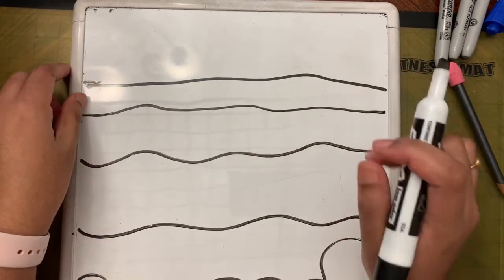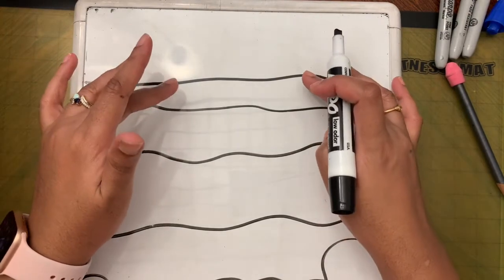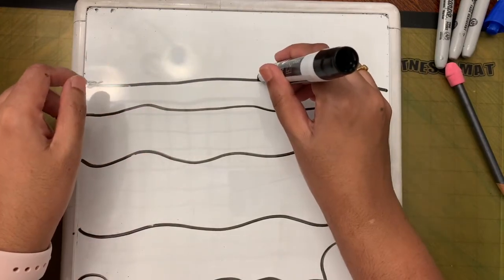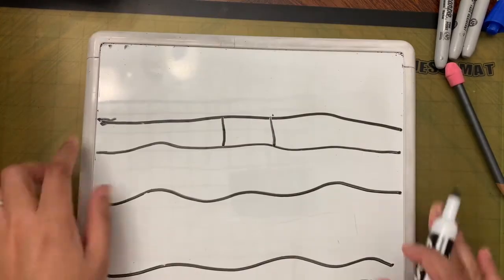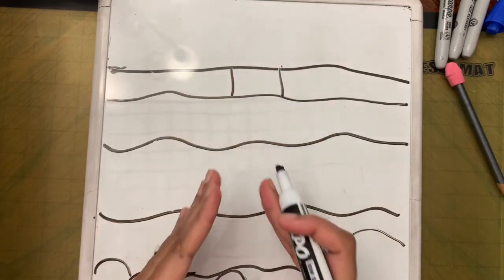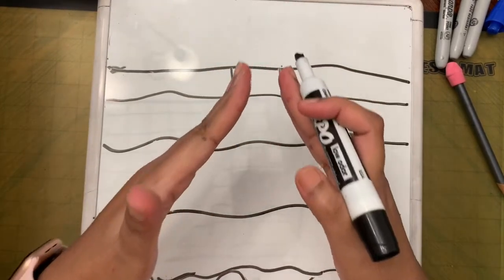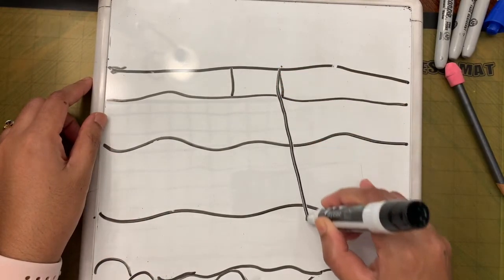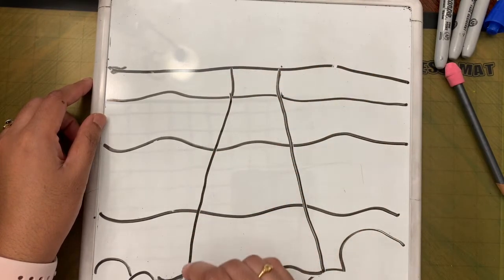Next we are going to draw a line for the waterfall. From the horizon line, draw two lines right in the middle of the paper going downwards, but the lines widen as they come down — so they start close together and spread apart toward the bottom of the page.